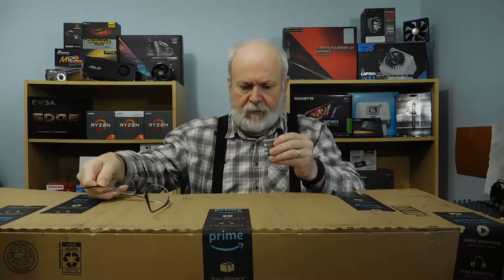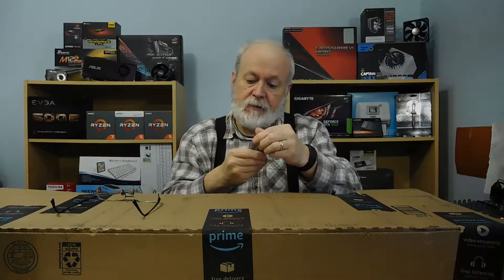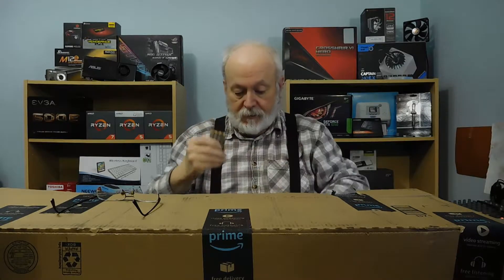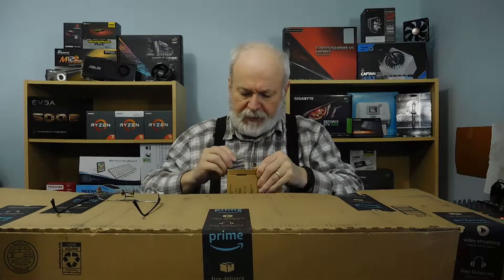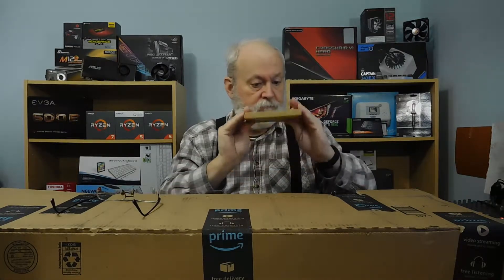They must come in packages of four. I thought maybe they might be older batteries, so I'm just going to check the date on it — and no, they're good till July of 2028. That was an awesome deal. You had to buy them as an add-on, I think. Not bad — 36 AAA alkaline Amazon Basic batteries for $4.97.